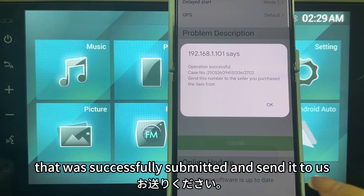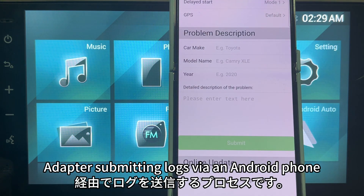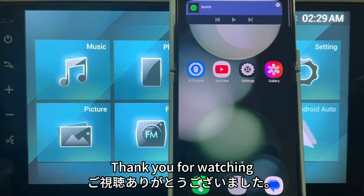Finally, take a screenshot of the successfully submitted page and send it to us. The above is the process of the adapter submitting logs via an Android phone. Thank you for watching.